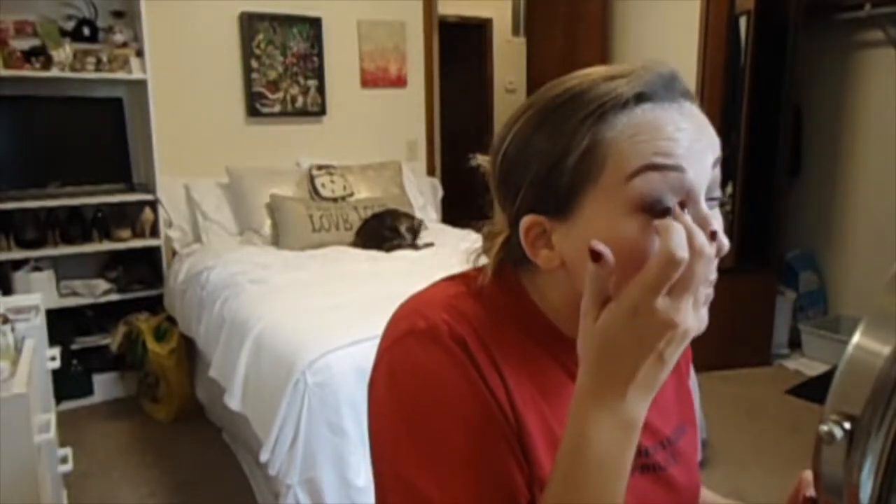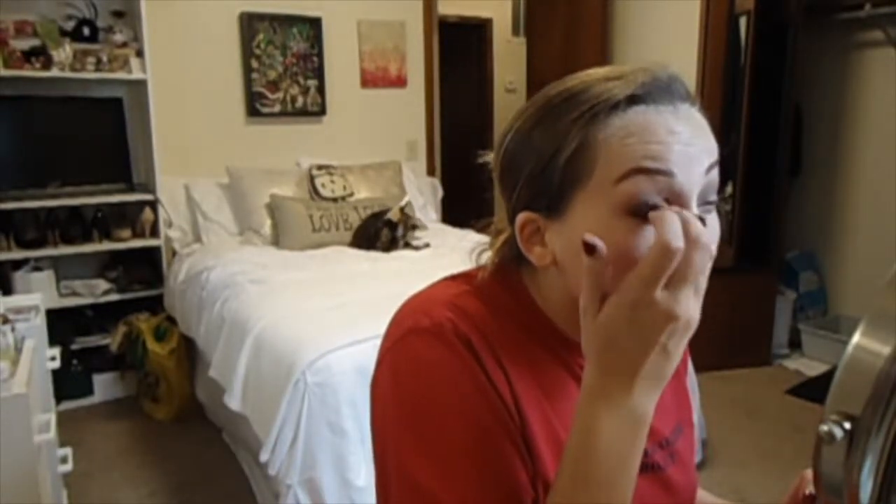And then I'm going in with the shade Nude on my ring finger and just tapping that all over the very inner corner of the lid for an extra pop of color. And then I'm going to go back to that naked blending brush and blend everything out some more.